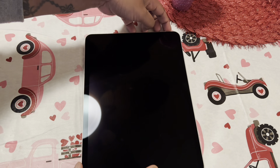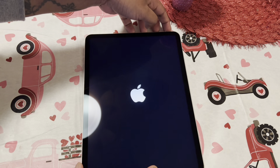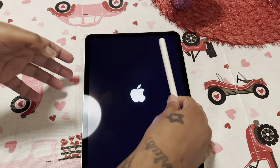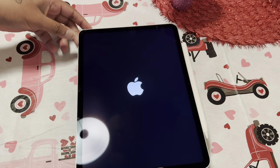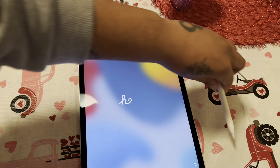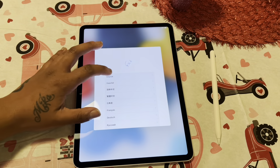So let's power this up. I also have the Apple Pencil right here — goes on to the side right there. Let's set that up — English.